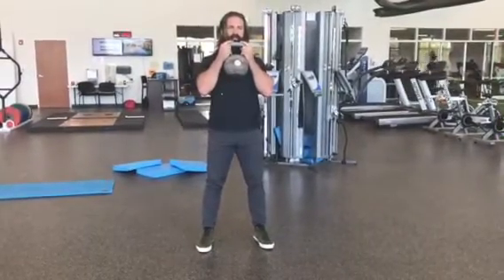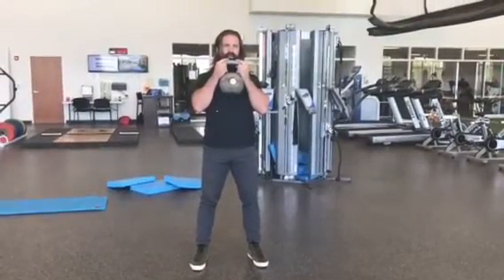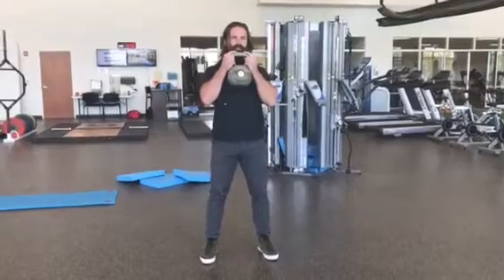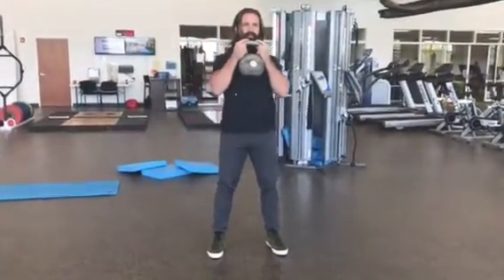One of our go-to squat pattern movements is the goblet squat. You can do this with a kettlebell, a dumbbell, or any weight like a medicine ball too. You're going to start with your feet shoulder-width apart and hold the weight at your chest.